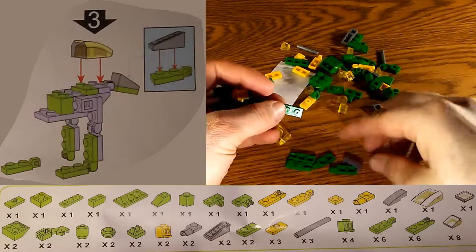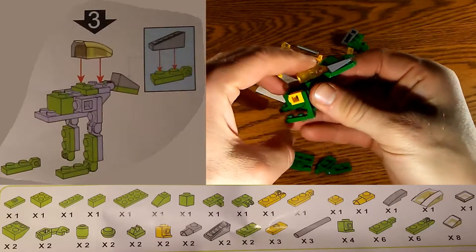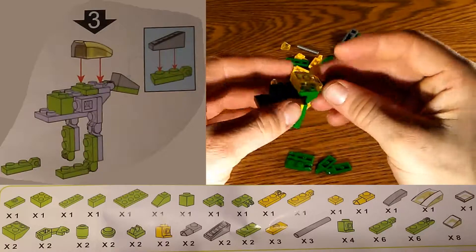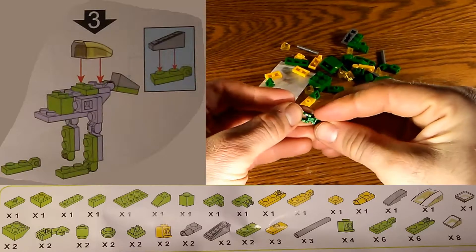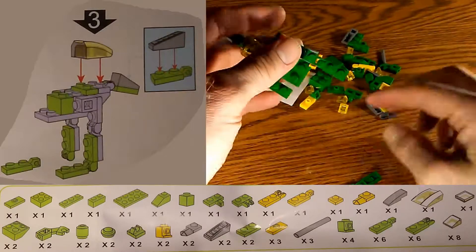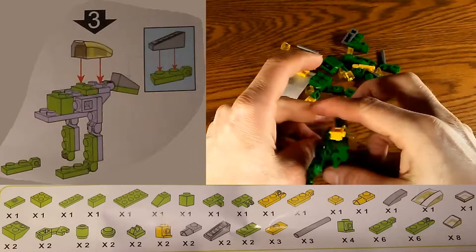Now we put the tail piece on and make sure it's pointing in the right direction. Then we work on the other spot, which is a little trickier — it's a matter of snapping it on and then snapping the tail on all the way. Next we put the lower portion of the feet on, pointing in the right direction as shown in the picture. That's one down, one to go — snap the second one in place and step number three is complete.